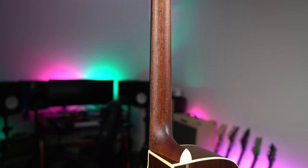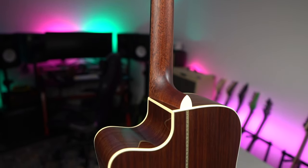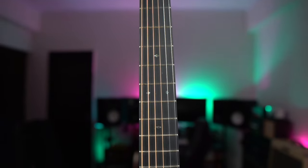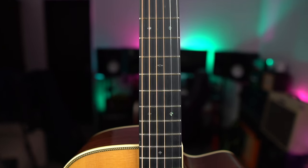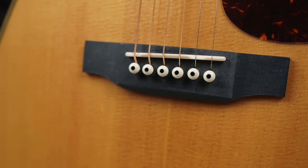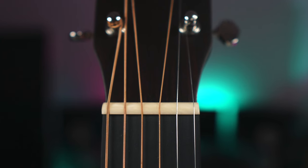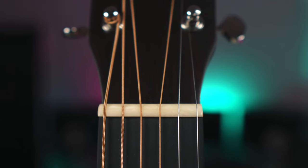The back and sides are made of laminated tilia wood. The neck is made of mahogany wood, and you'll get to see a nice and comfortable neck profile. The fretboard and bridge are made of Mikata, which is very similar to Richlite found in some guitars. You'll also get to see bone nut and saddle, with a 44.5mm nut width.